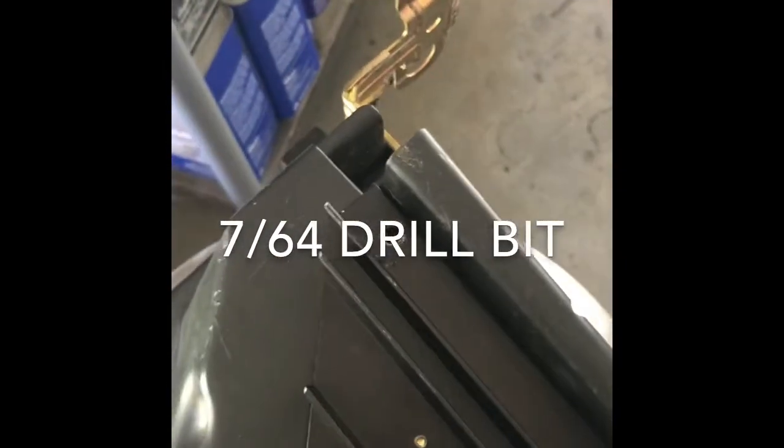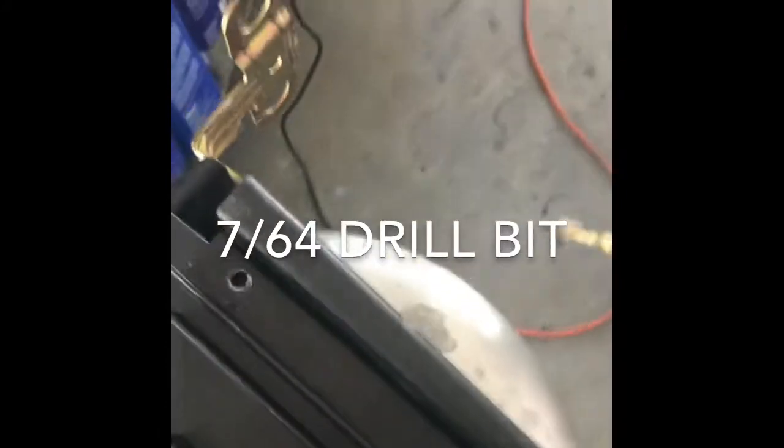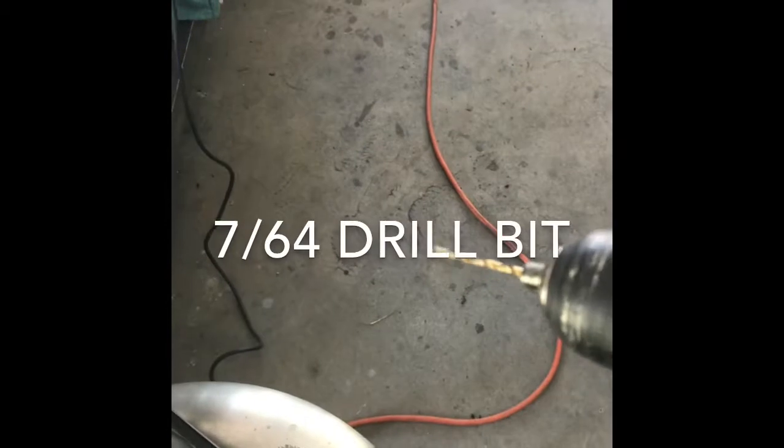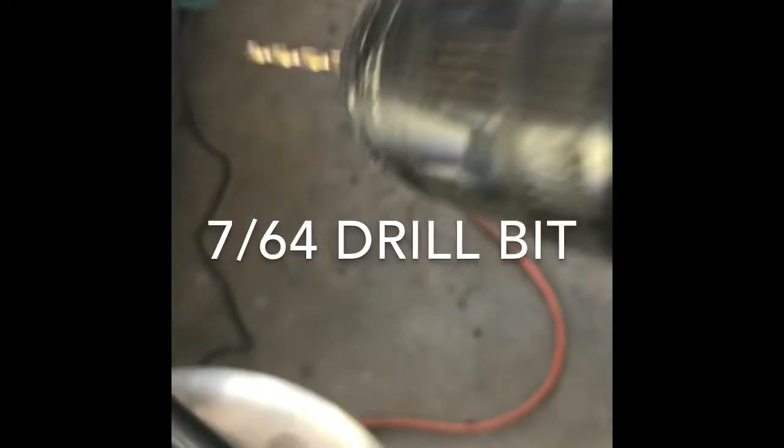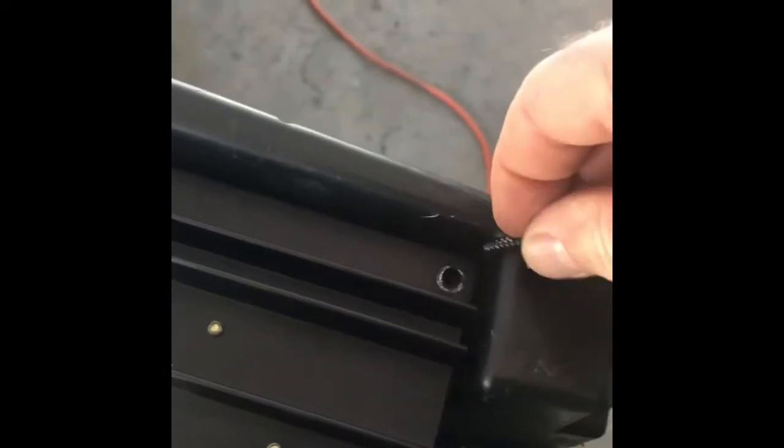The 7/64 bit doesn't have to be that exact size — as long as it's smaller than the screw, all we're doing is starting pilot holes. To make sure the holes line up, start one hole, put a screw in snug, then drill the remaining holes so the amp doesn't shift around while drilling. These are very easy to drill and not difficult at all — just try to center them.